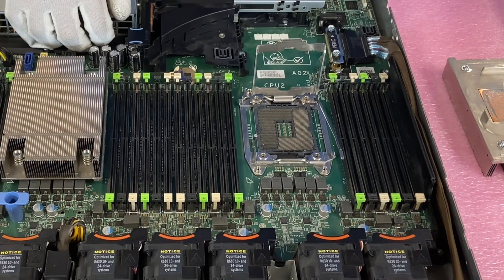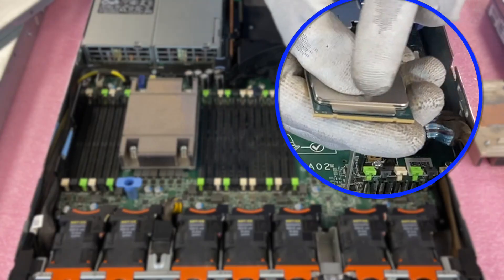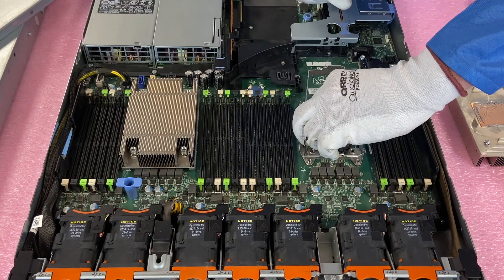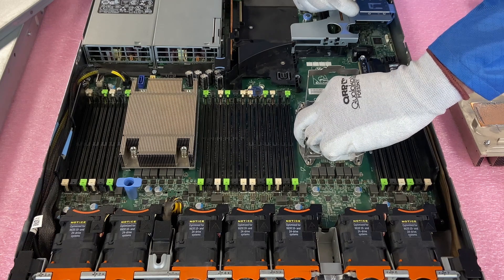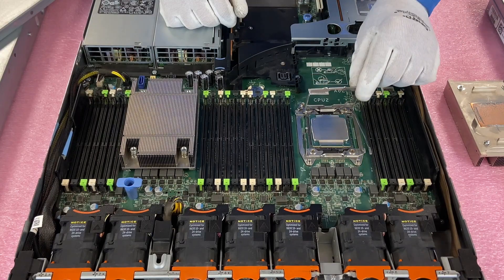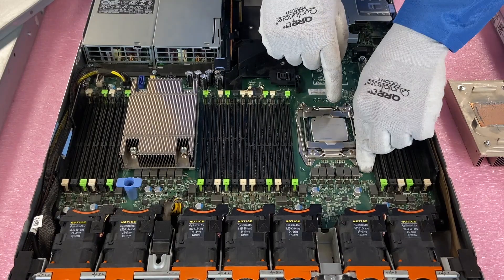So we're going to go ahead and put the next CPU in. One of the things you need to note is you need to line up the alignment notches right here and right here — just make sure you have everything lined up properly. I'm going to grab it on the sides that have the most surface area. You need to be careful installing it that your fingers aren't overlapping and potentially hitting the pins below. Now that we've got it installed, we're going to put this down, close this latch to lock it in, then put this latch down and get it clipped in, and come over here and clip this latch in as well.